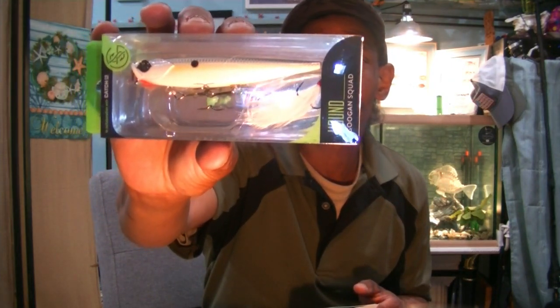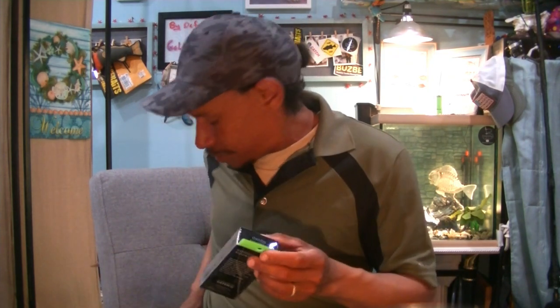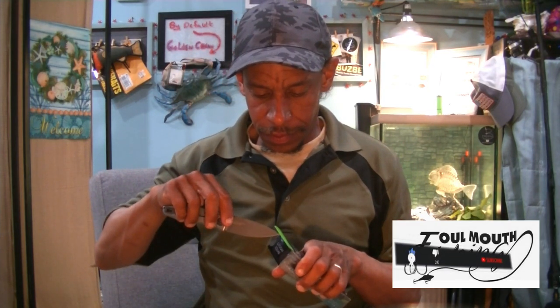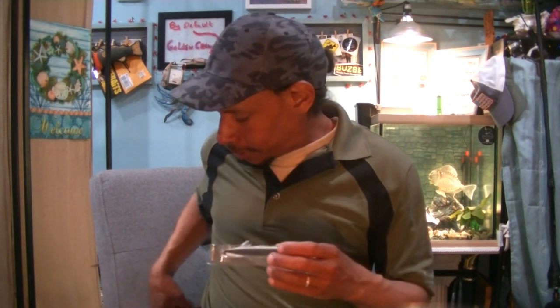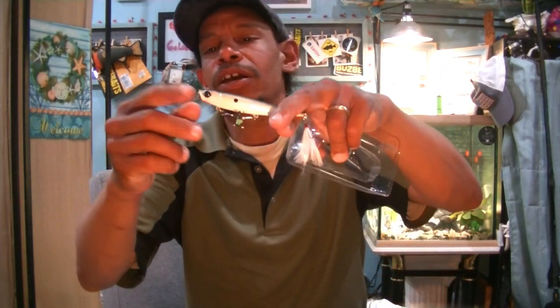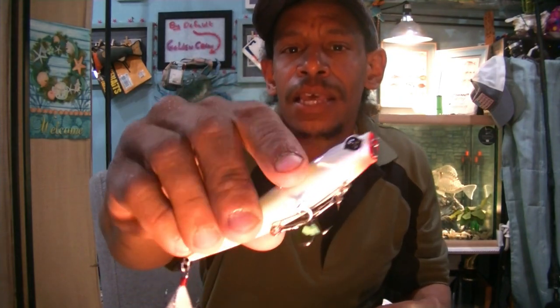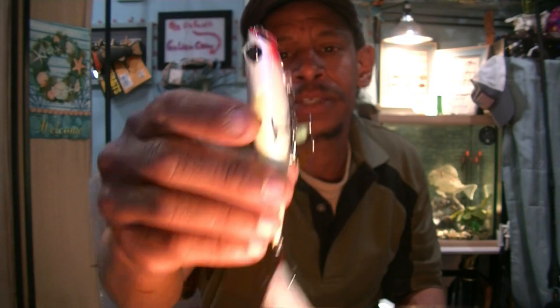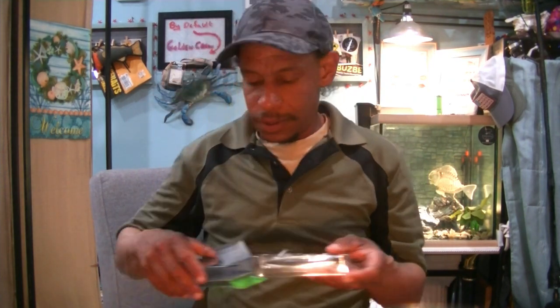Next, another Googan Squad — this is the Hound, which is a topwater. It's sort of a walking bait, semi-popper — four and an eighth of an inch, half ounce, in their Sexy Shad color. It's not a really cupped popper; it will spit water a little bit. The cup gives you a little better walking action because it holds the nose back as you're popping your rod. Wonderful pattern, great details in the gill plates, feather treble, sticky sharp hooks.